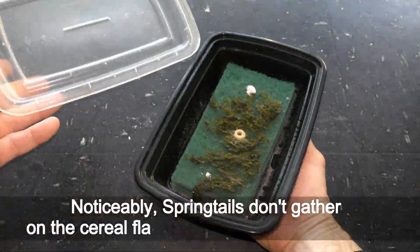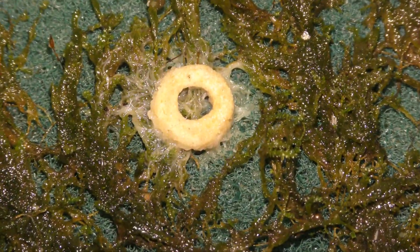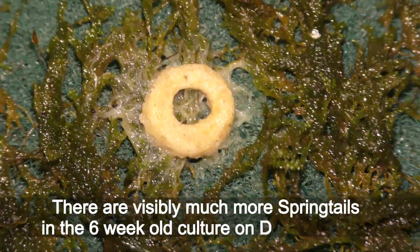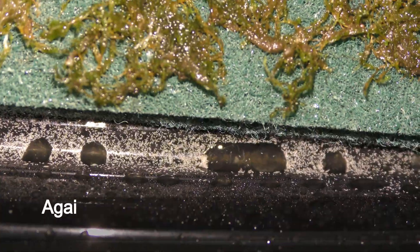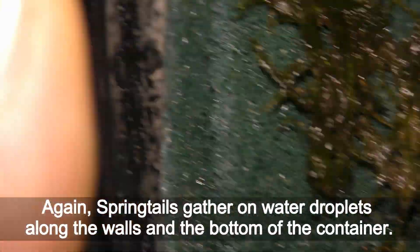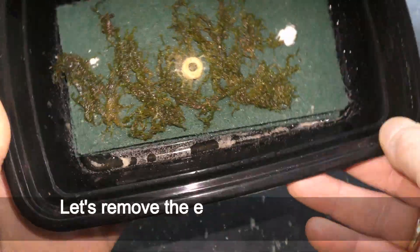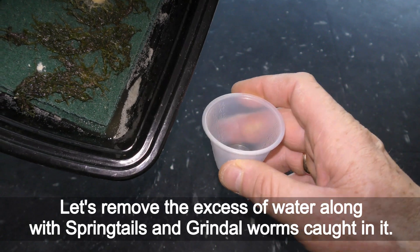Noticeably, springtails don't gather on the cereal flake the way grindleworms do. There are visibly much more springtails in the 6-weeks-old culture on December 3rd. Again, springtails gather on water droplets along the walls and the bottom of the container. Let's remove the excess water along with springtails and grindleworms caught in it.